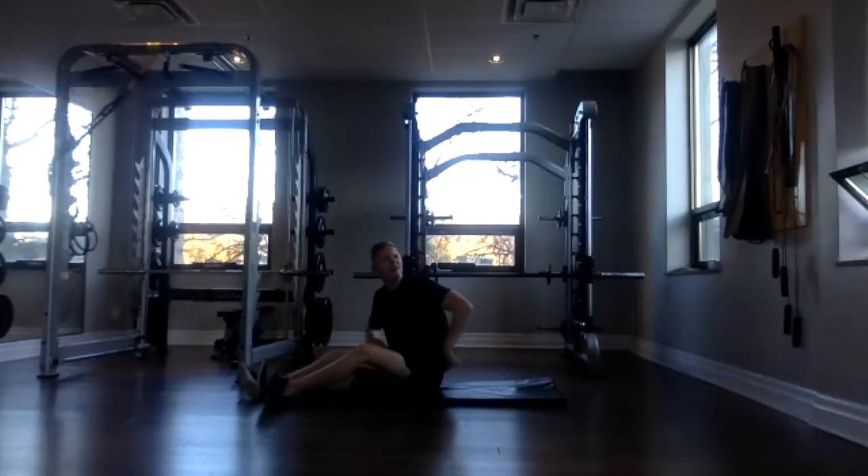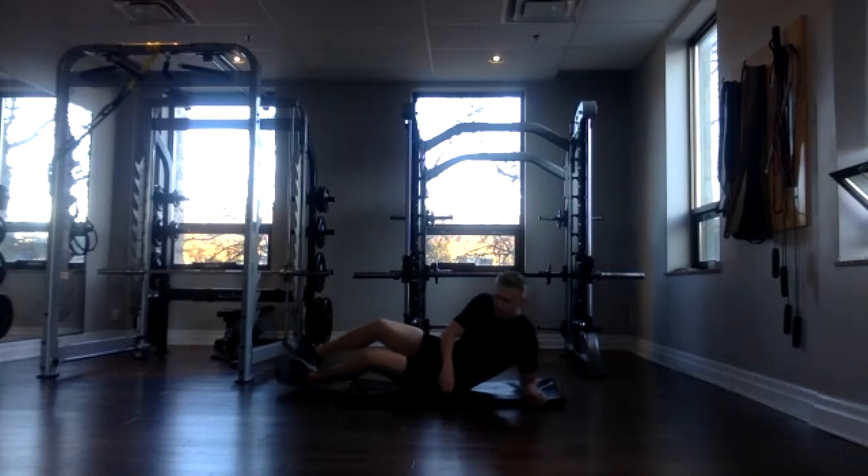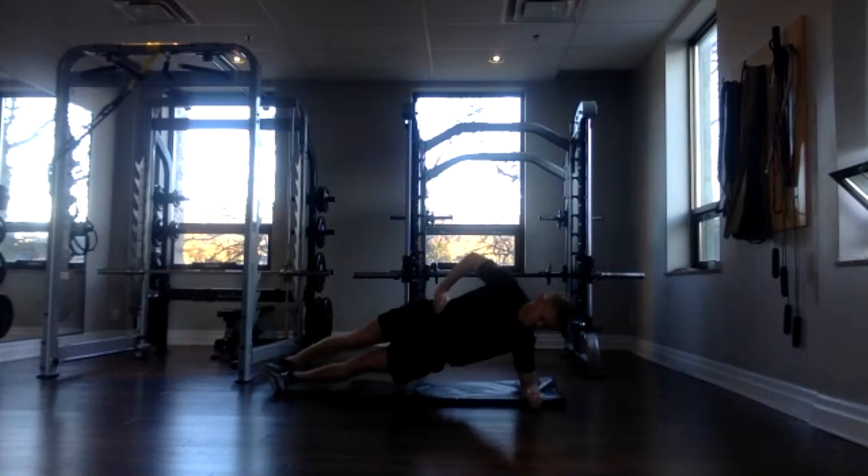Okay, up onto your next side. Three, two, one, and go. So hips should be stacked, elbows should be stacked under your shoulders. Draw your core strong. If you're on your left side like I am, now you'll feel that left oblique work. Good job, everybody. We're almost there. Three, two, one, and done.